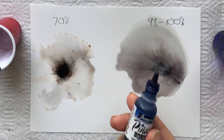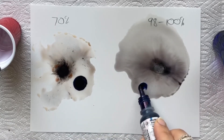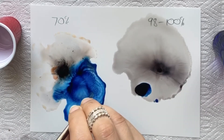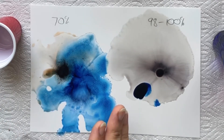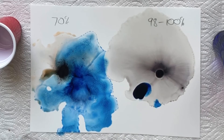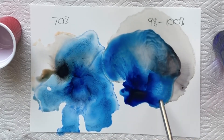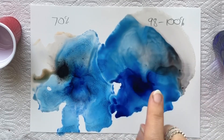We can try another colour. I've got some sapphire blue here, so I'll just drop a drop there and a drop here. Some 70% on top of this — this one is flowing much better. Some colours work differently with the 70% compared to others, but we're still getting this grainy effect. With the 100% however, you'll notice it's a lot smoother and there are no grains.